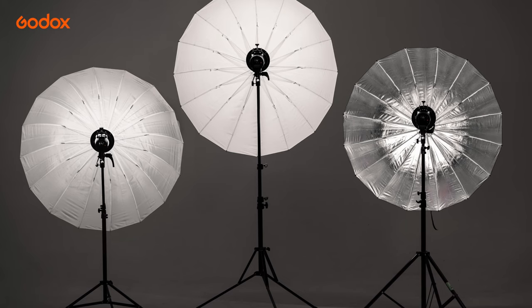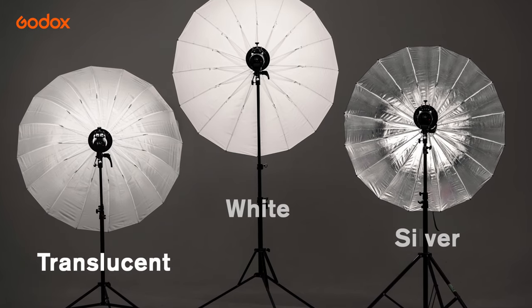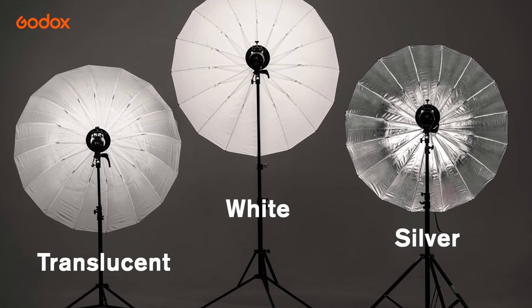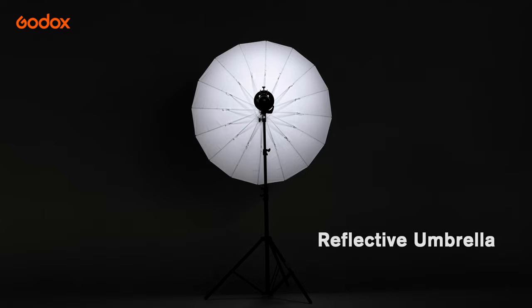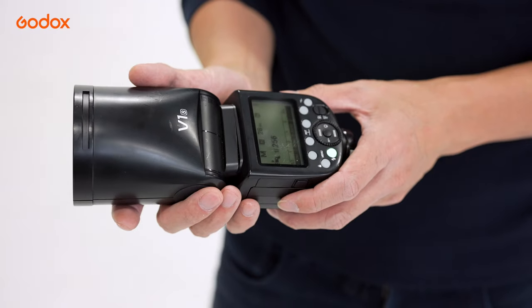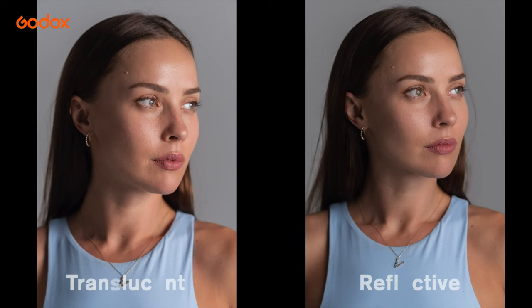Godox offers three kinds of umbrellas: Translucent, White, and Silver. Would you be using the umbrella in a restricted indoor space? Reflective umbrellas focus the light in one direction, and translucent umbrellas diffuse the light in all directions. If you're using a small strobe such as a hot shoe flash, then a translucent umbrella would be a good choice, as shoot-through saves light output compared with a reflective umbrella.